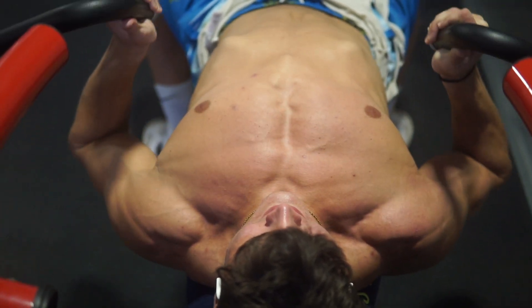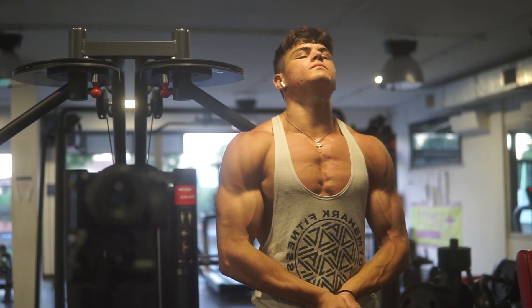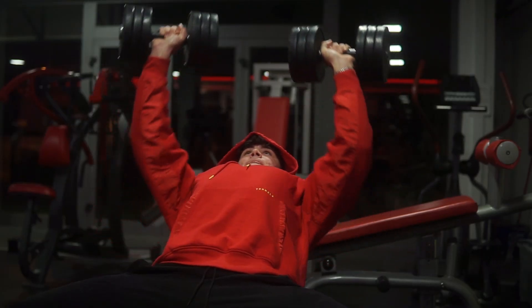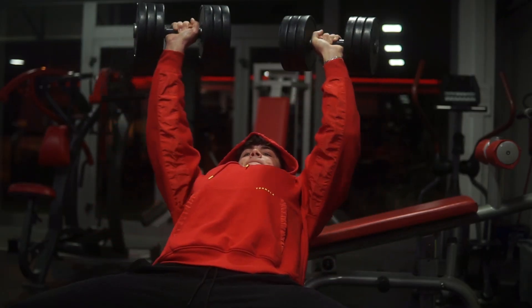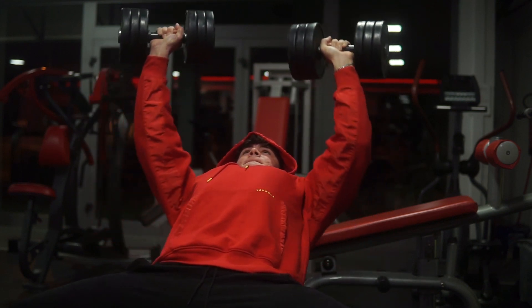On dumbbells or a machine, I feel my chest working, I get a good pump, and more growth. So instead of starting your chest or push day with bench press, try starting with incline dumbbell press to focus on your upper chest first. If you try it and don't like dumbbells, it's okay to stick to bench press — it's still a good exercise — but in my opinion, dumbbells are a much better alternative. Give it a try.